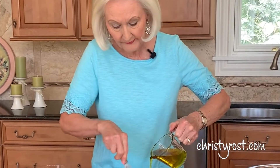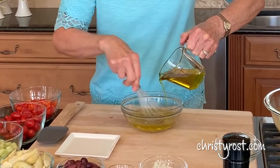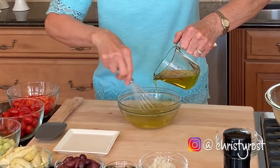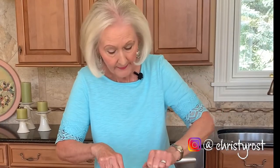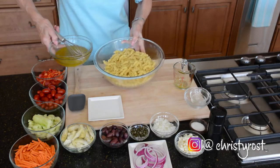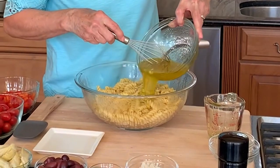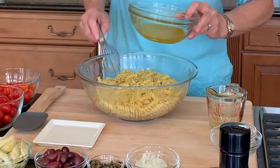I'm going to pour this in slowly while I whisk. I already prepared one 16-ounce box of fusilli pasta according to package directions and I have that chilled here. I'm going to pour half of this mixture over the pasta — get some of that good garlic in there — and reserve the other half.